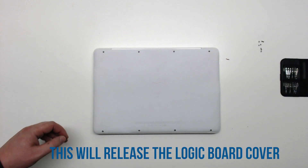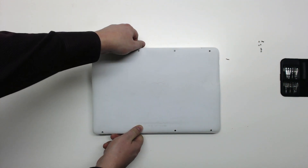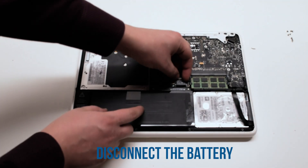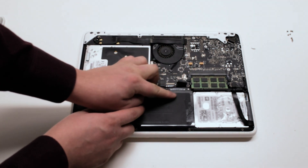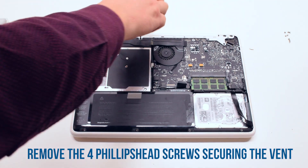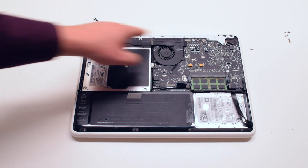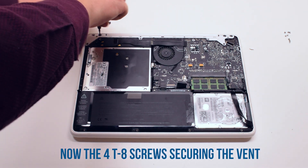After removing the eight screws, you can now lift up the logic board cover and move it out of the way. Disconnect the battery first. Begin by removing the four Phillips head screws that are securing the vent, and then the four Torx T8 screws securing the vent cover.